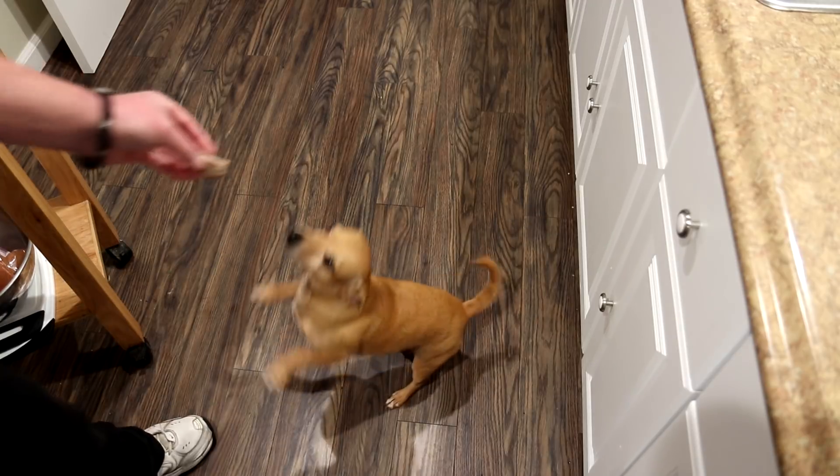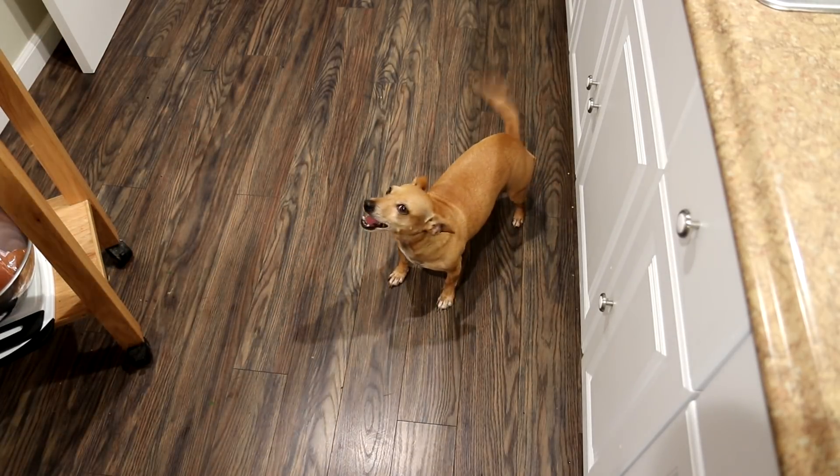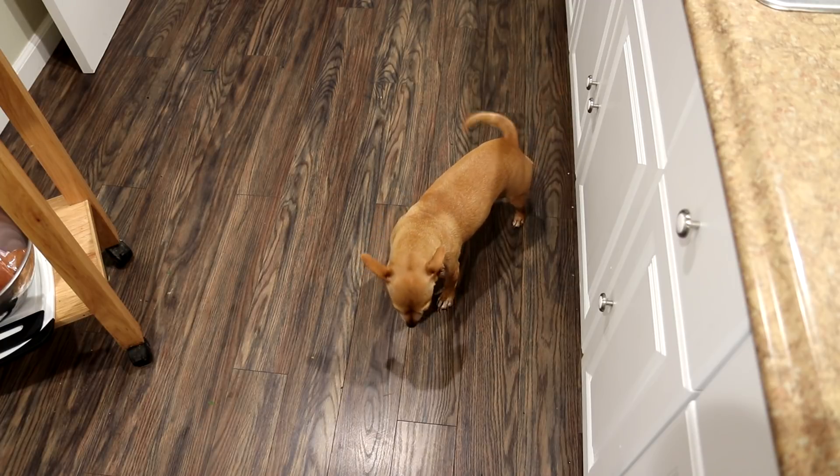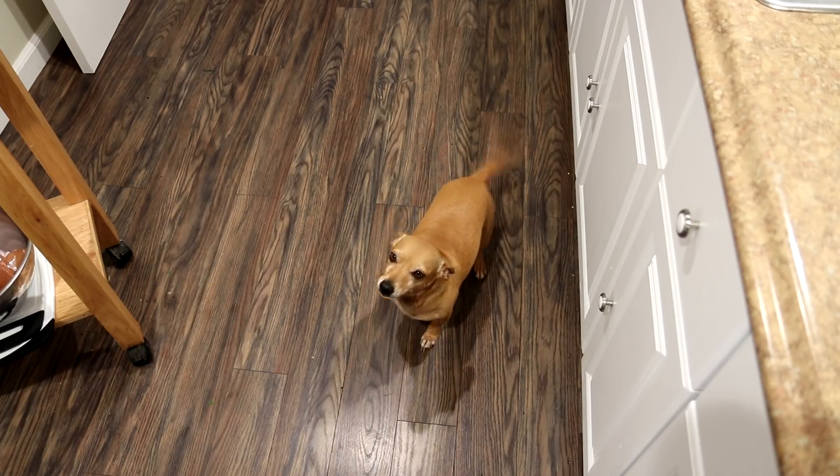That turned out real good. Sometimes I'll go out to breakfast and think, that wasn't really that good — I could have made something better in my toaster oven. Well, look who showed up — it's Annie the taste test dog. Want some sausage, Annie? I guess it passed the test.